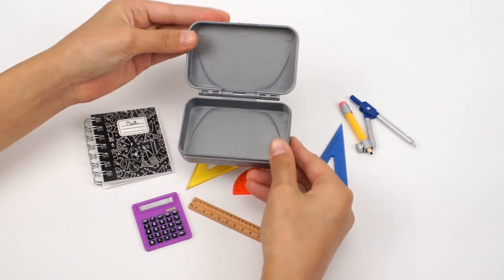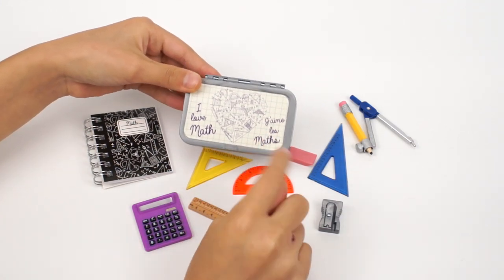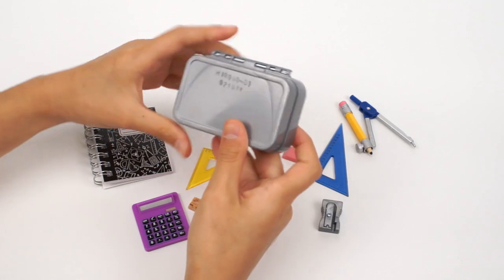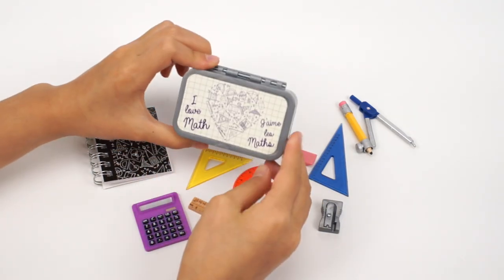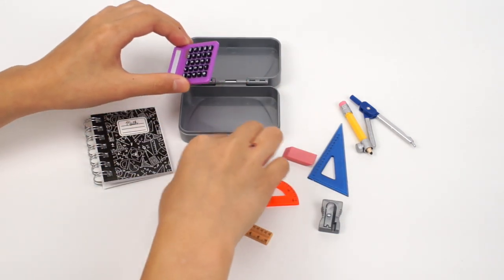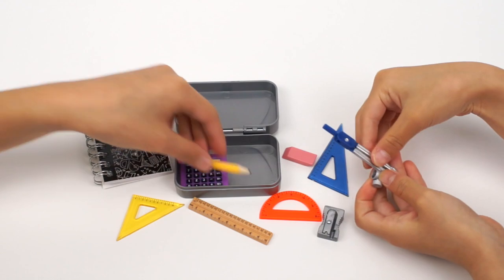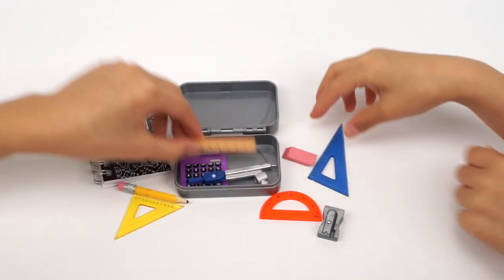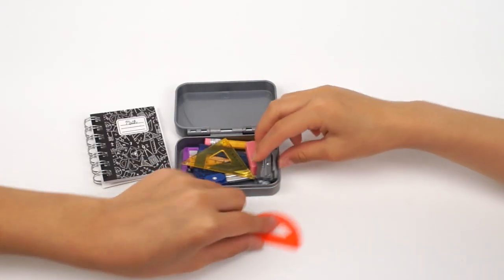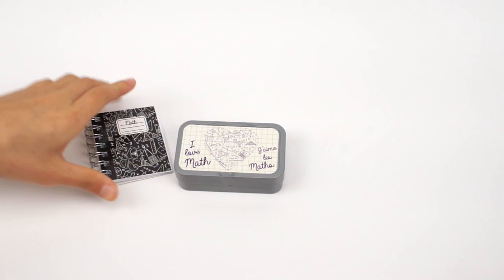This is the pencil box. It has all these math graphics shaped in a heart design — it says 'j'aime les maths,' which means I love math. On the back it has some numbers. This pencil box looks super spacious — I wonder if we can put all the toys in it. Let's see. Yeah, it fits perfectly!